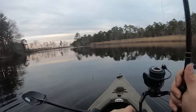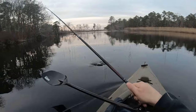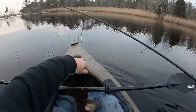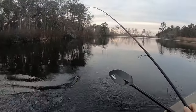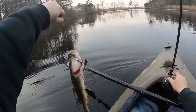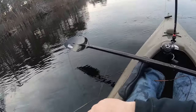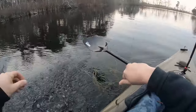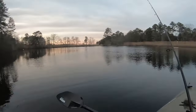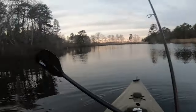Nice, that's a fish! There we go — nice pickerel, a little bigger one. Alright, one way to release them. Let's try this corner before it gets too dark — looks like it's getting dark fast now.